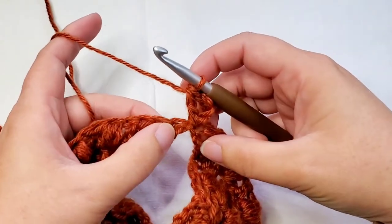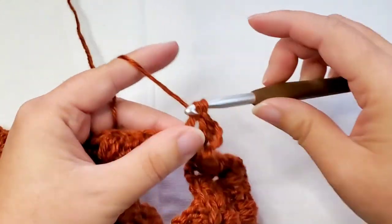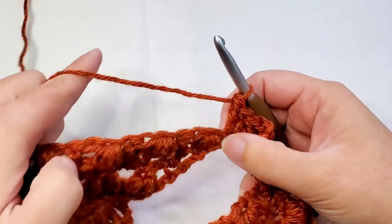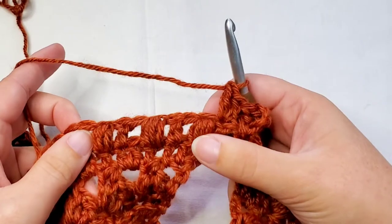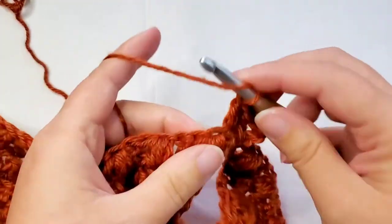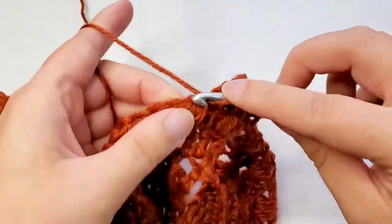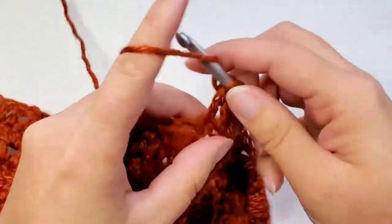Then we're going to place two double crochets in the next stitch. And then we're going to double crochet in each of these stitches until we come to the point, which is the chain two. I'm going to speed up the video here, but feel free to press pause and come on back once you've worked that double crochet into each stitch up to the chain two.